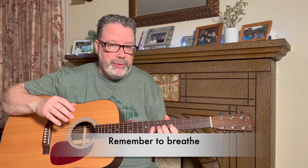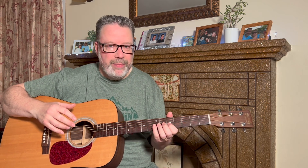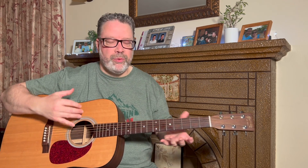The thing I often forget — and you may too — is to breathe while you're doing this. We get so intent on learning that we hold our breath. Remember to breathe in and out while you're doing these exercises; it will help with relaxation. The people who are burning up the fretboard aren't doing it because they're tense — they're doing it because it's relaxed and natural and it's just coming out of their fingertips.